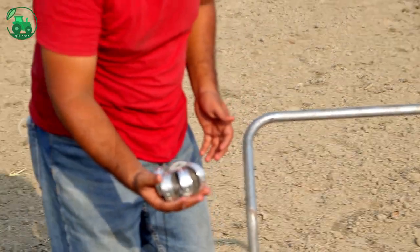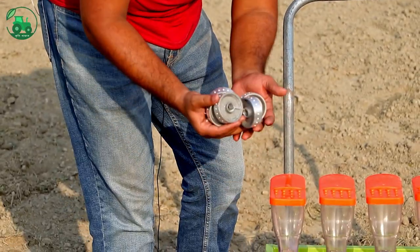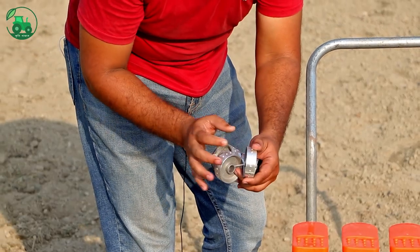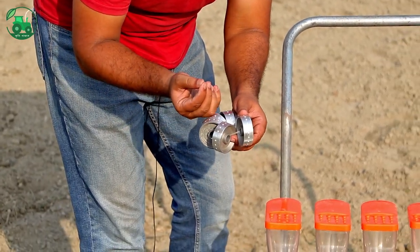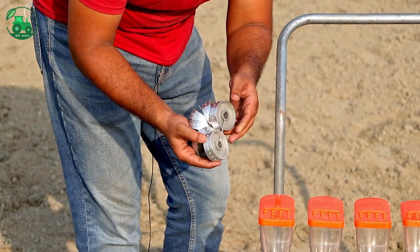This is the first seedling box, and this is the first seedling demo. We will be able to show a different design from the studio, and we can see how much it is done.